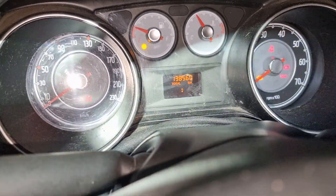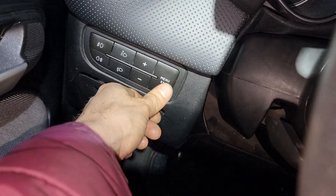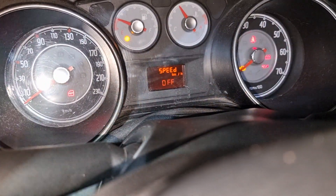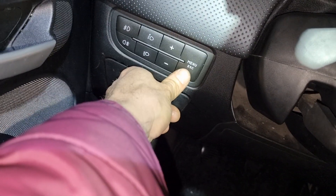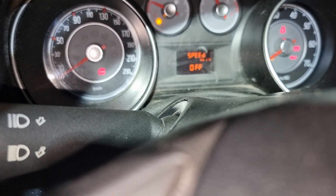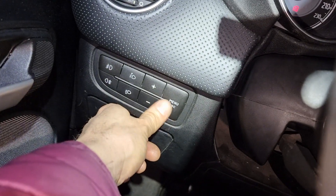Here we have the buttons. Push the menu button twice, and after that push and hold menu.